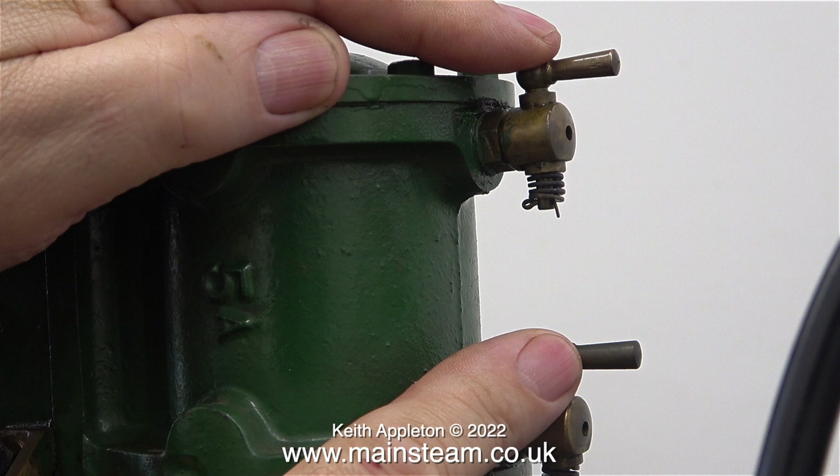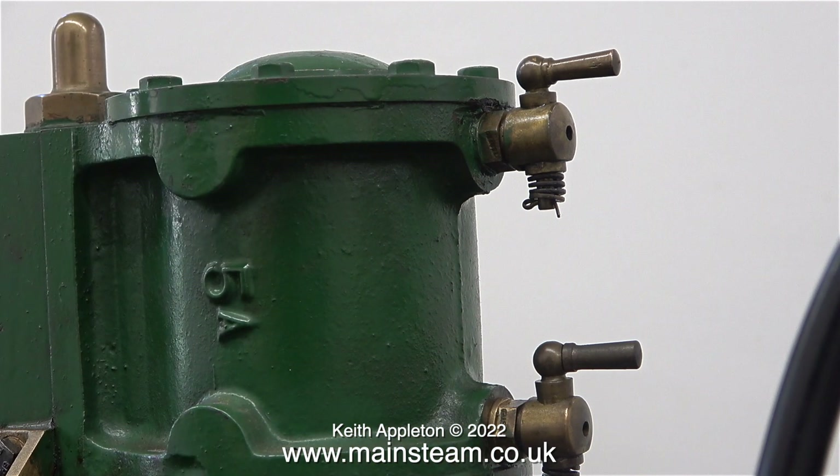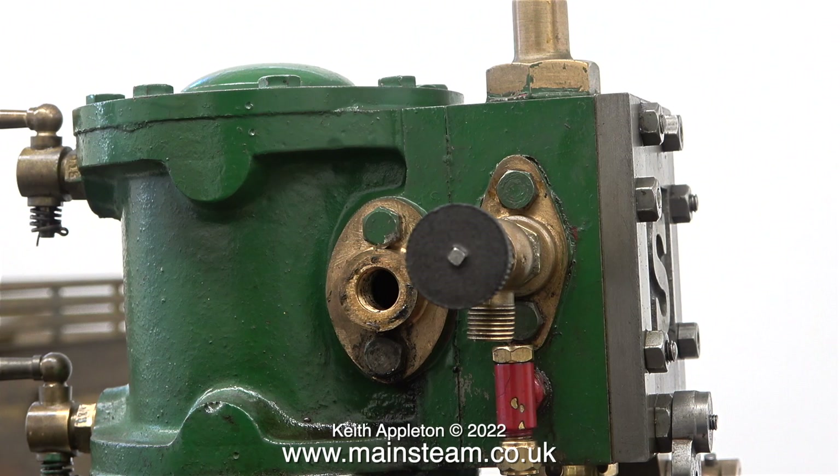I may be being picky in this case, but these are extremely visible parts of this engine, and they do not look good. When I get around to modifying this engine, I will plug the holes where the original drain cocks are, and drill two more on this side just like the other engine.